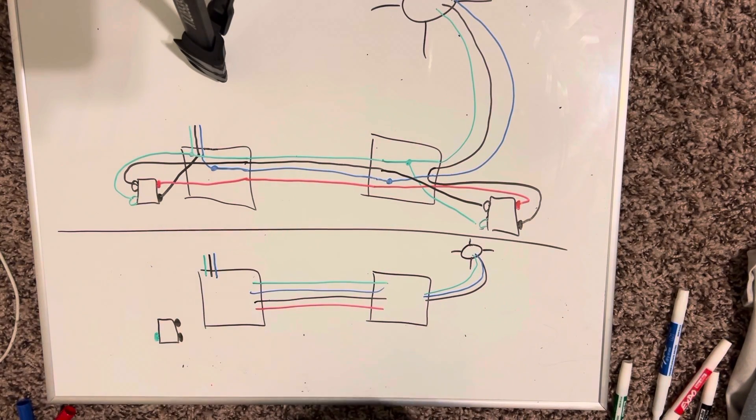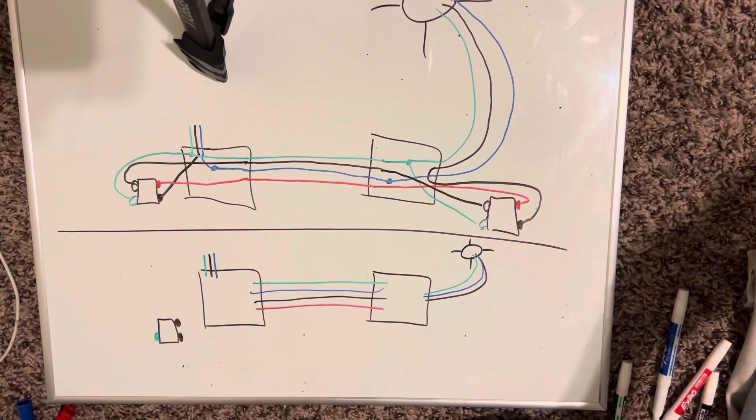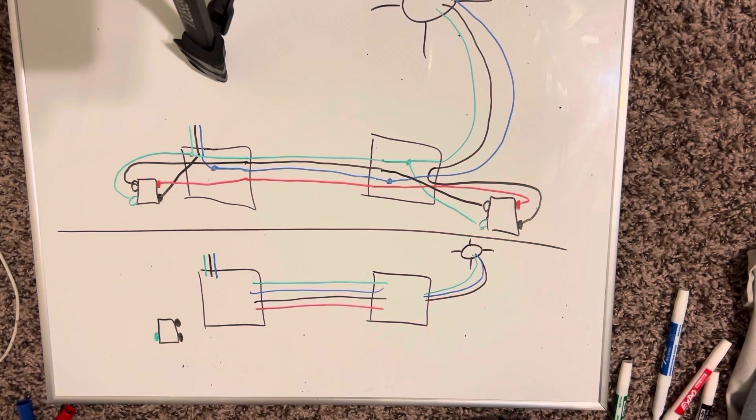Alright everyone, welcome back — thank you so much for stopping by, I appreciate it. So it's been brought to my attention that my friend was jokingly talking about how to turn a three-way switch into a single switch, because he is doing some house remodeling. He's completely redoing his whole house — painting cabinets, doing sheetrock, literally everything — taking everything apart and redoing it. It's actually pretty incredible, and I told him he should make a YouTube channel.